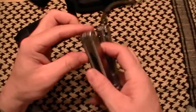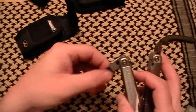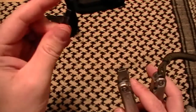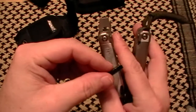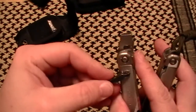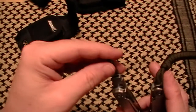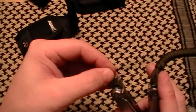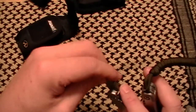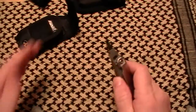One of the issues I do have with this is sometimes these tools aren't the easiest to get out. I like this bit driver — regular flat tip blade and a Phillips blade. It just tucks back in there. I choose at this point not to carry around the extra bits — I don't need them. One of the things I like: all these things lock up.